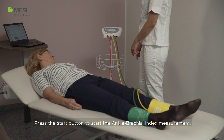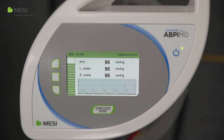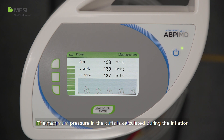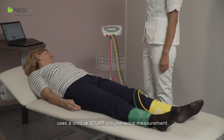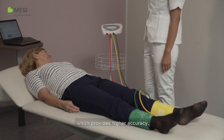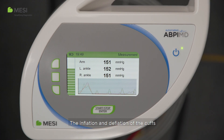Press the start button to start the ankle brachial index measurement. During the measurement, current blood pressure and pulse waves are displayed. The maximum pressure in the cuffs is calculated during the inflation and therefore varies from person to person. The MACI ABPI-MD uses a unique three-cuff simultaneous measurement which provides higher accuracy, reliability, and efficiency. The inflation and deflation of the cuffs is controlled by an algorithm.